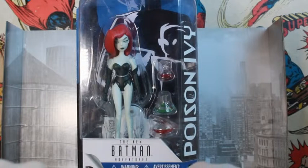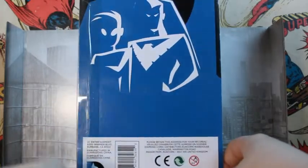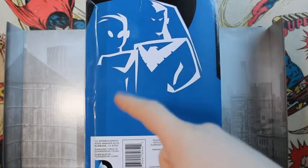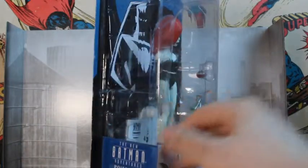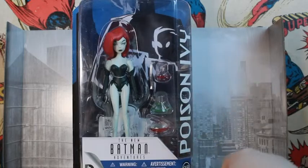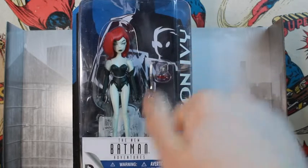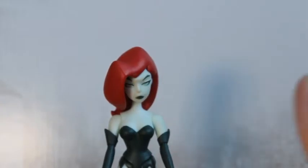We're just going to run over the packaging. The figure's displayed in a nice transparent clear window. It's got the name of the figure on the side, as with most DC figures, the New Batman Adventures logo, the warning and hazard things, and it says down there for ages 14 and plus, and the DC Comics logo. This is number 8 in the comic line. On the back you've got a picture of Batman, and I'm guessing that's Robin and Nightwing actually. And then you've got the same picture but inverted behind the figure. So that's all for the packaging — let's open the figure and review it.